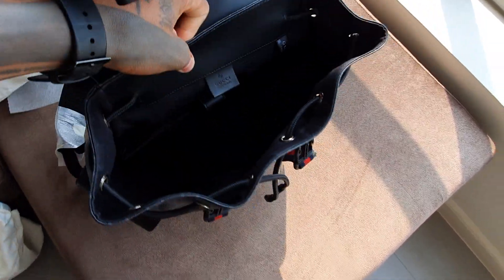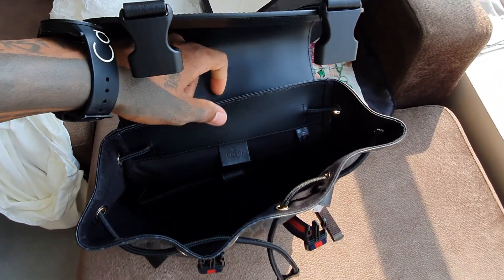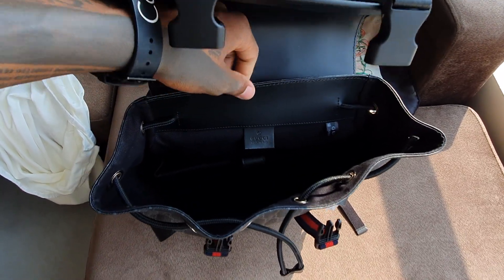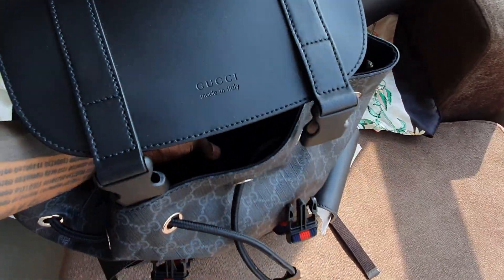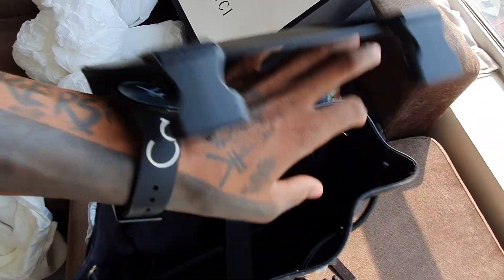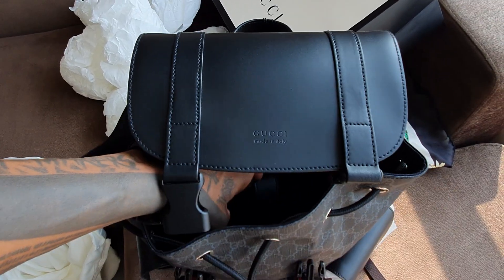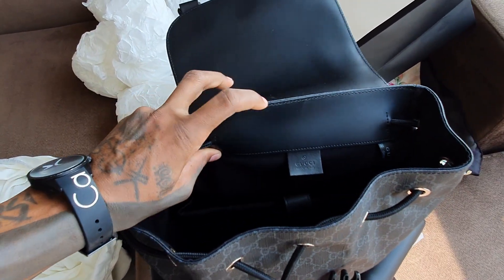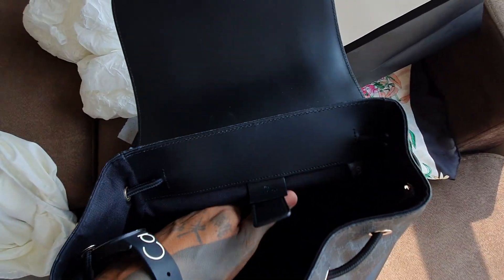This is nice for daily use, like maybe going to school or whatever. But me, I'll just use it for travel. Inside here — I highly doubt you can see this — but it has a laptop pouch inside.